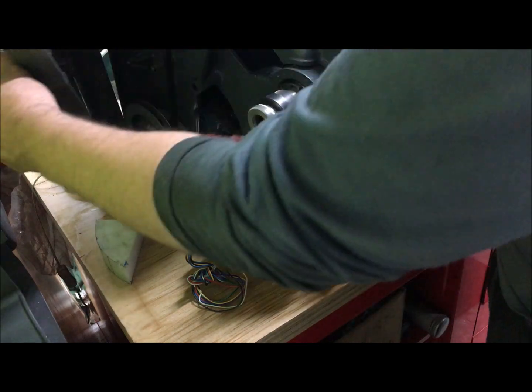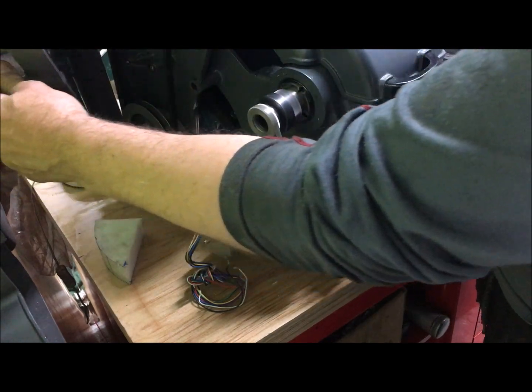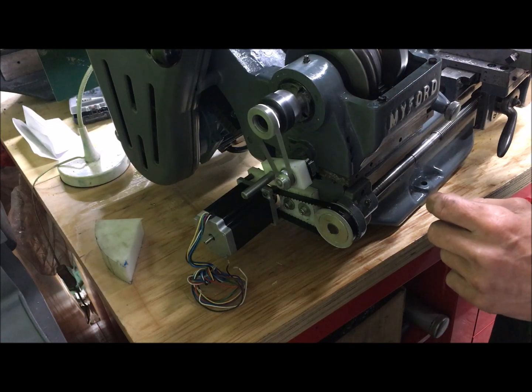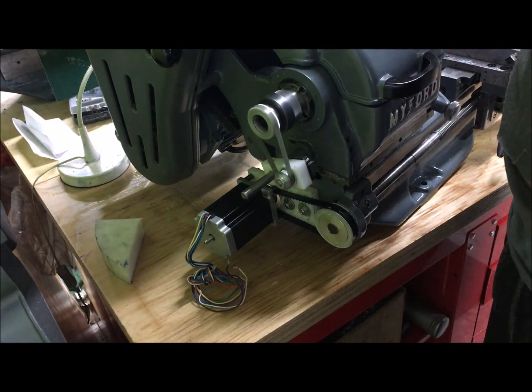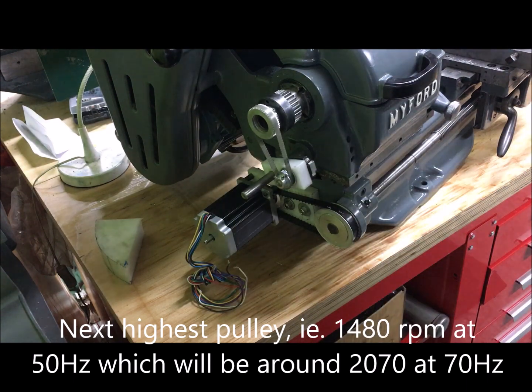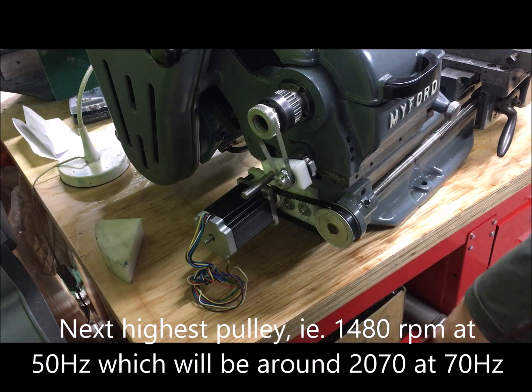That's 70 hertz, so that is roughly max speed — 2000, or about 2001 RPM I guess.